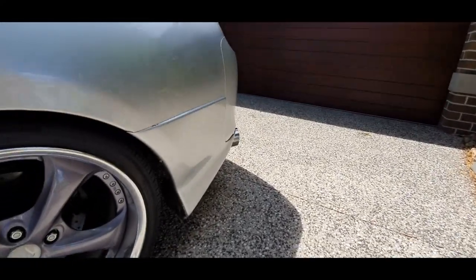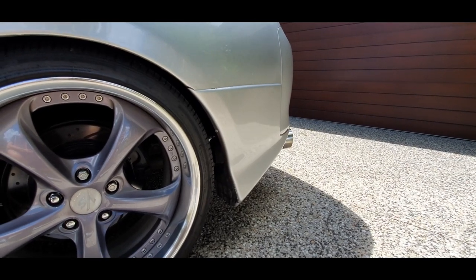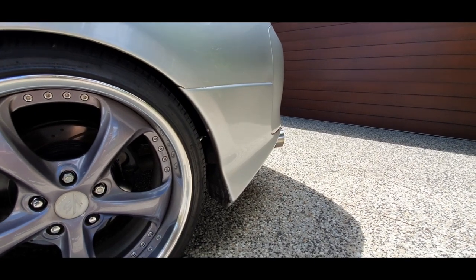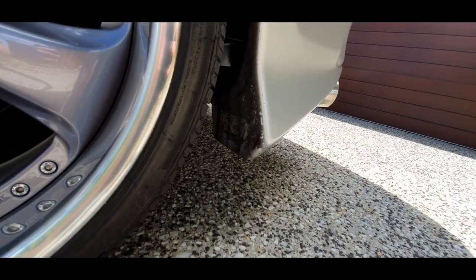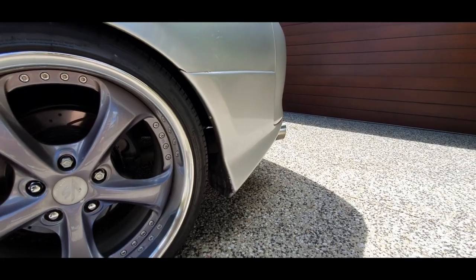Rear spats — these are genuine Veilside rear spats. The only reason they're genuine is because that's what was on Facebook Marketplace when I was looking for them. If they were reps, I probably would have got them as well, but it just turned out they were genuine. You can even see the fancy sticker down inside. I don't know if that comes through on the camera, but yeah — Veilside. Hot boy points, alright?